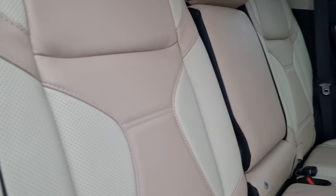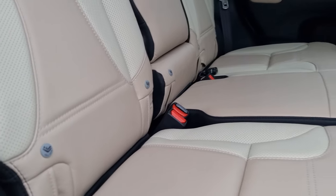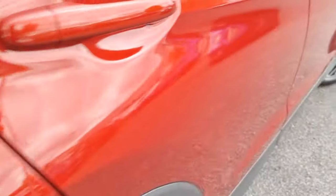We've got cream leather, or ivory as we like to call it here at Honda, along with ISOFIX mounting points across the back bench. Full electric automatic rear windows as well, and that is including the front.